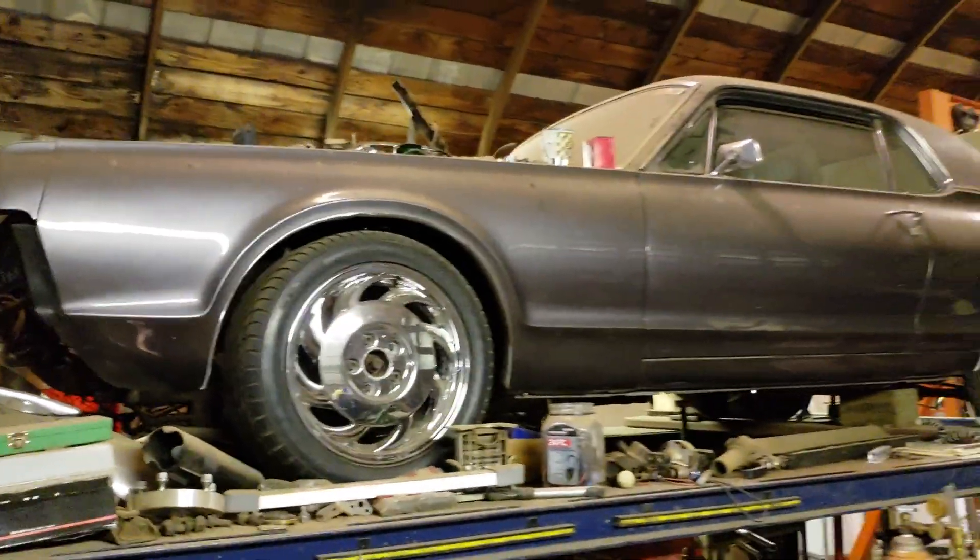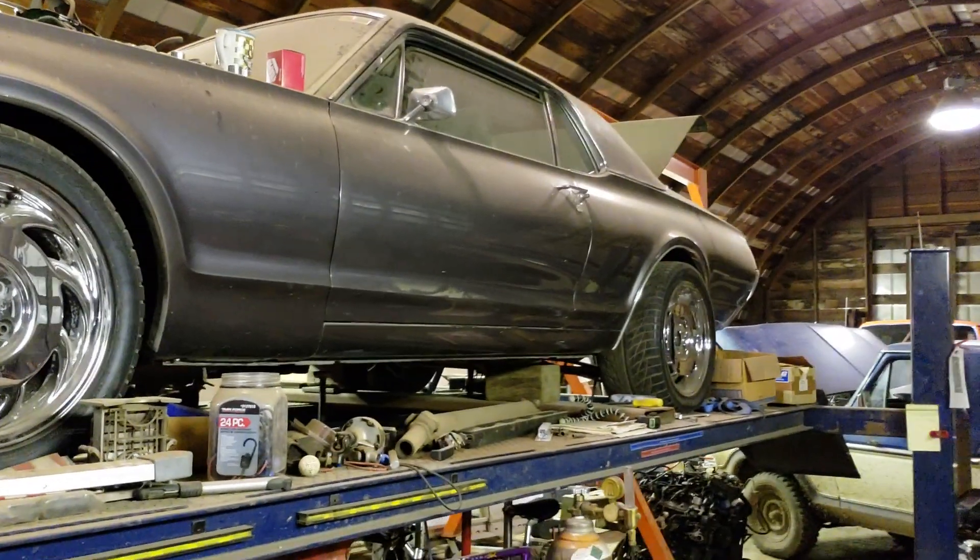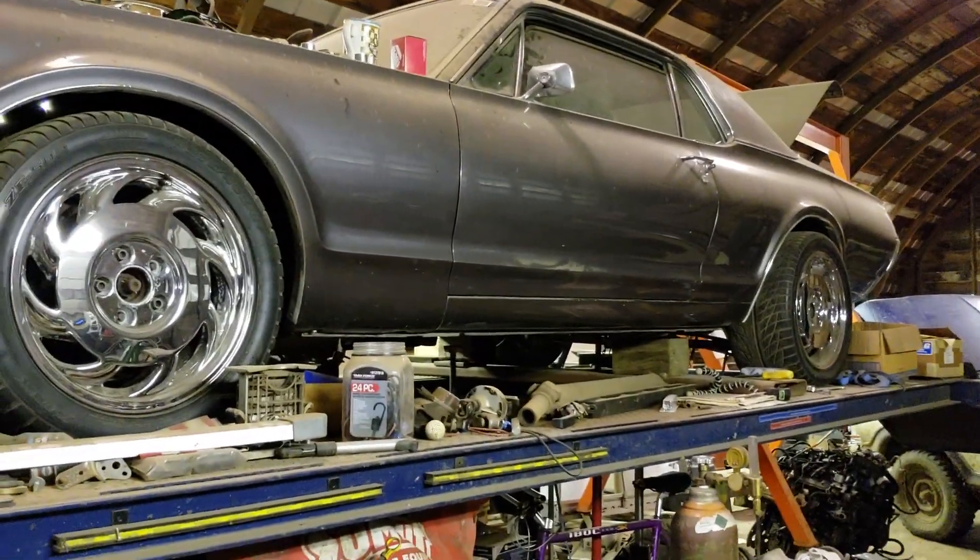Amid all my other projects, like a 4.8 LS going into an all-wheel-drive '67 Cougar — that's it for now. It's your quick peek. Thanks for watchin'.